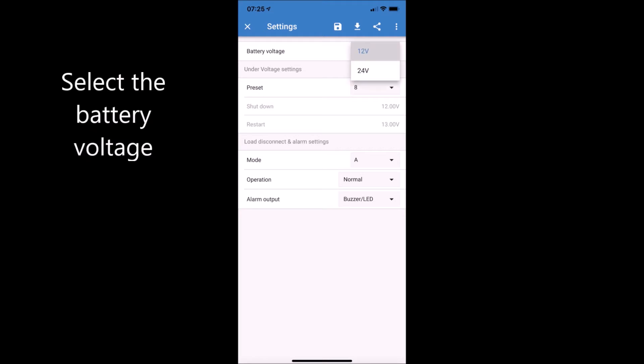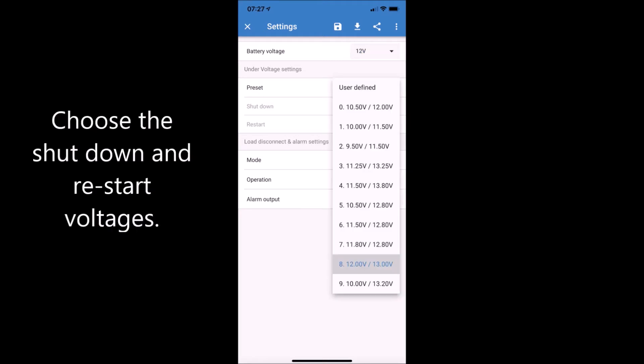Now let's take a few moments to see how we can set the device up using the Victron Connect app.